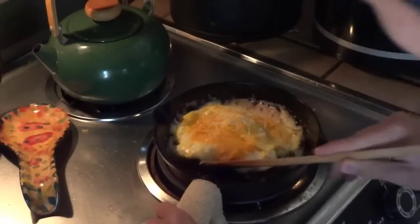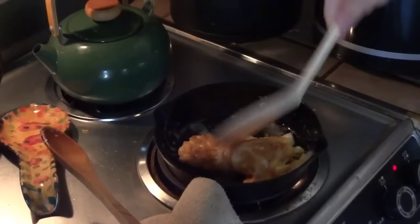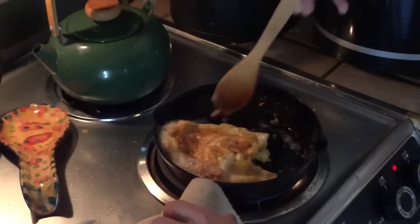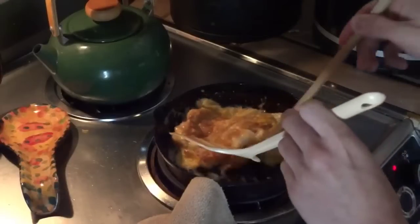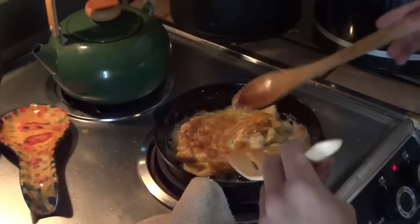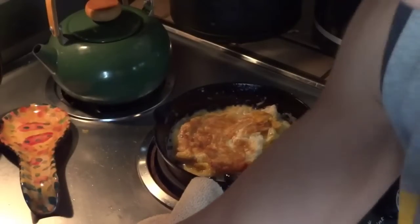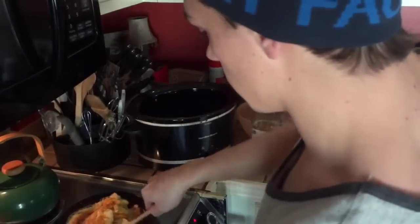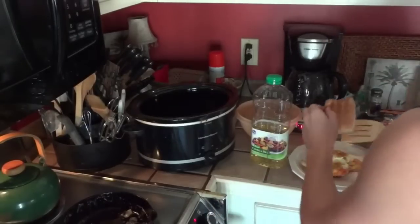We're flipping it omelet style. Make sure that cheese gets nice and melted so it sticks to your pot and gets your mom really mad. It's not brown enough yet — okay, it's pretty much almost there. I already toasted the bread — hopefully everybody knows how to toast bread. There it is — that's crispy!